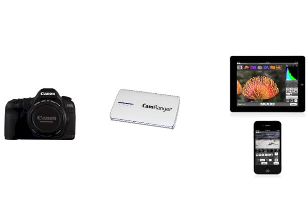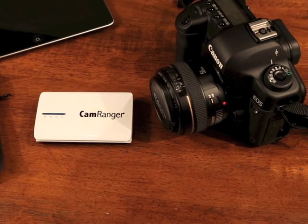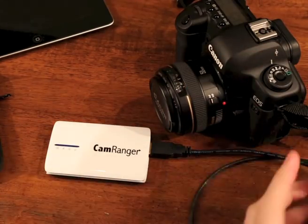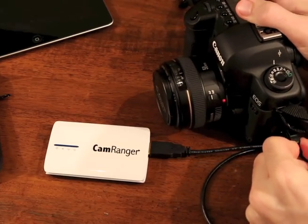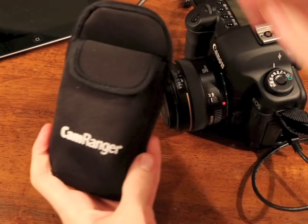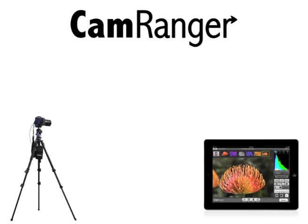You don't need the internet or any additional computers. CamRanger is easy to set up. Simply plug one end of the provided USB cable into your CamRanger and the other into your camera. Put it in the protective case for easy attachment and your CamRanger is ready to go.